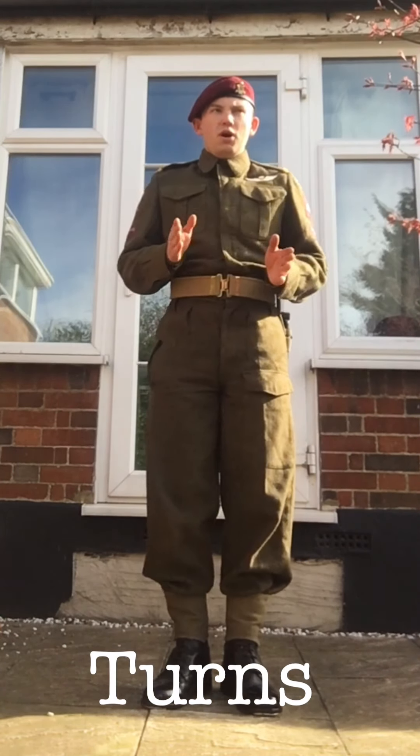I hope you enjoyed the video — that was the basic drill for the British infantry during World War II. Bear in mind this is my first time doing this; I usually do American drill so it's still a learning curve for me, but I hope you enjoyed it and get a basic idea of how the British did drill during World War II. Thank you for watching.